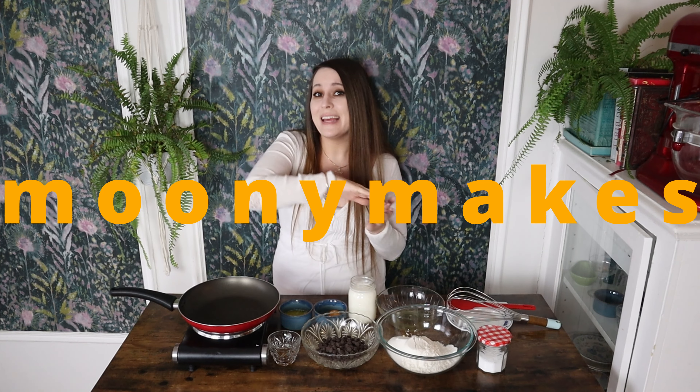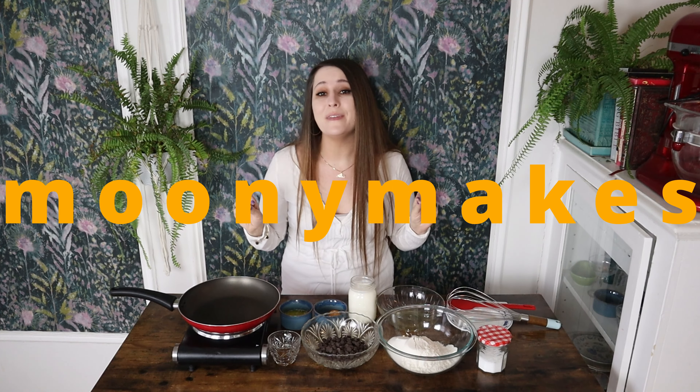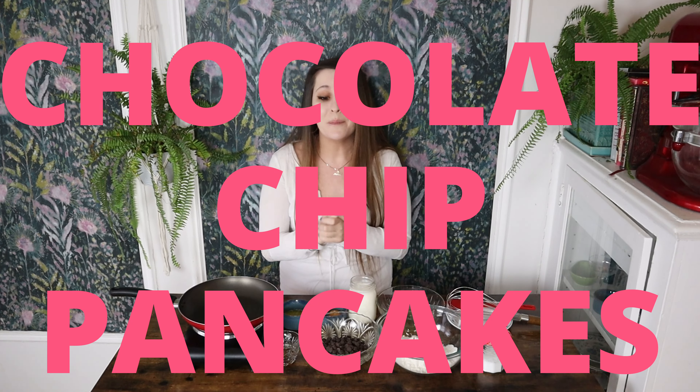Welcome back to Money Makes. My name is Kali and today we are gonna be making the fluffiest chocolate chip pancakes. This recipe is so incredibly easy. It's perfect for a lazy Sunday morning and you are absolutely gonna love it.